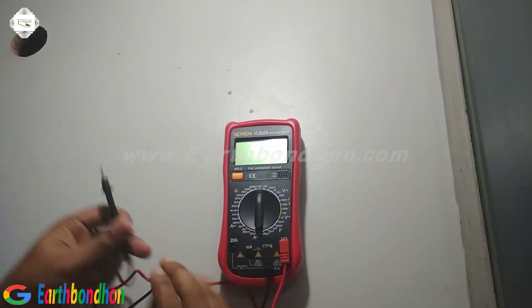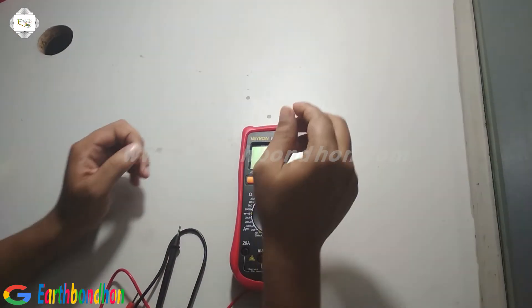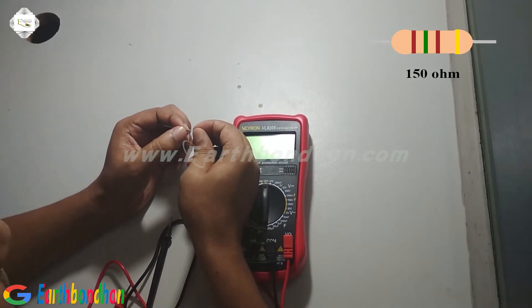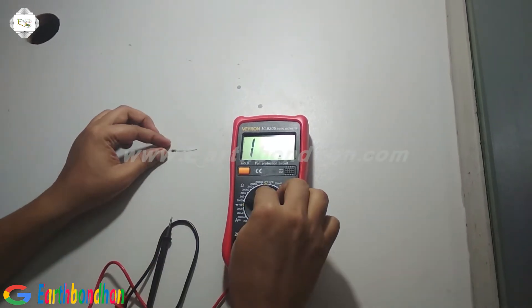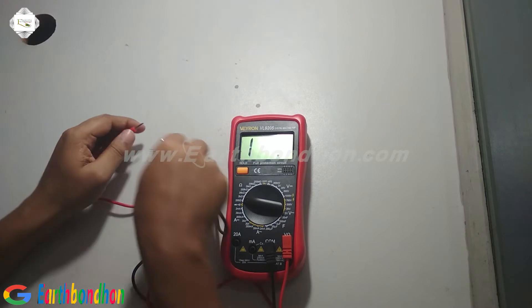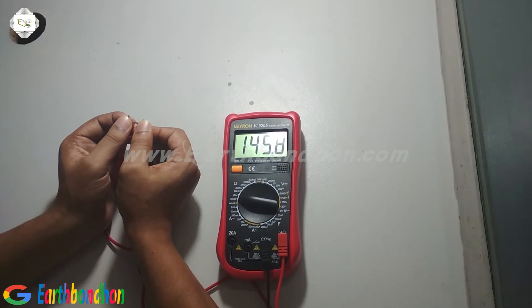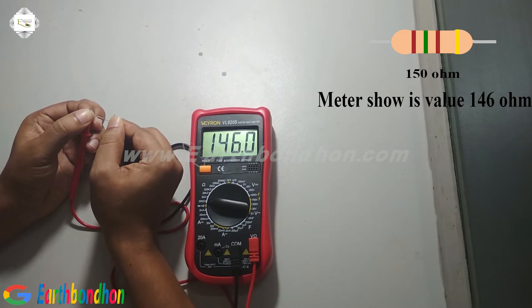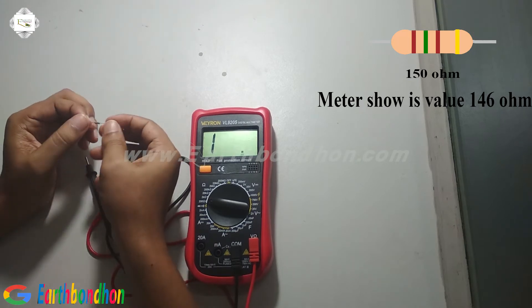First I am checking a resistor. This resistor color code is brown, green, brown — this is 150 Ohm. Select 200 Ohm range and check it. The reading is 146. Mainly the resistor is 150 Ohm. The last color is gold, that means 5% tolerance.